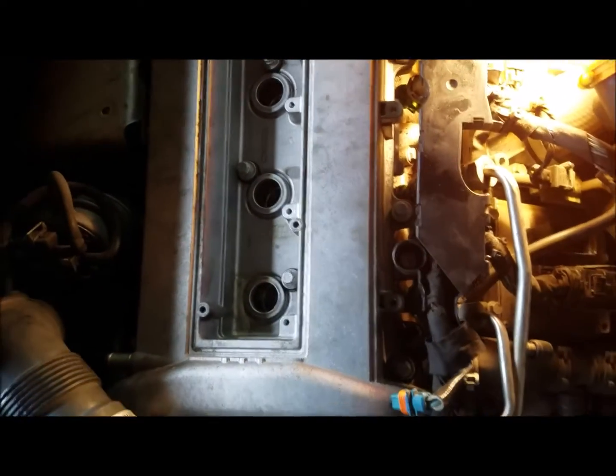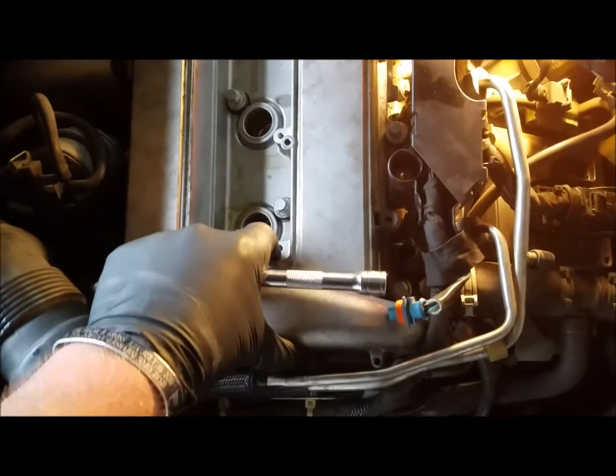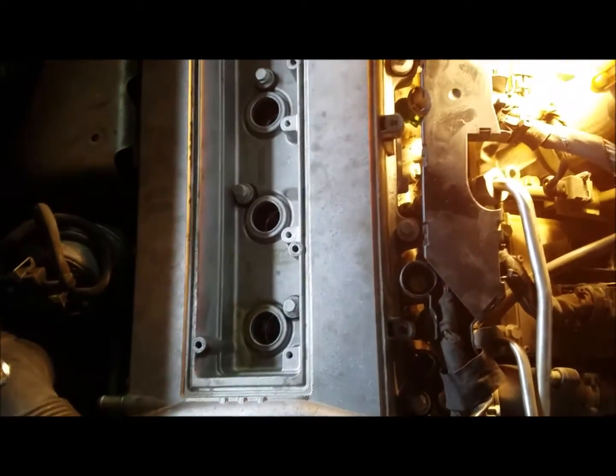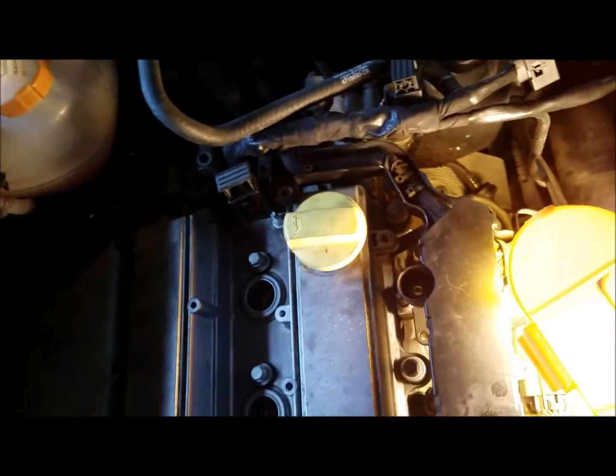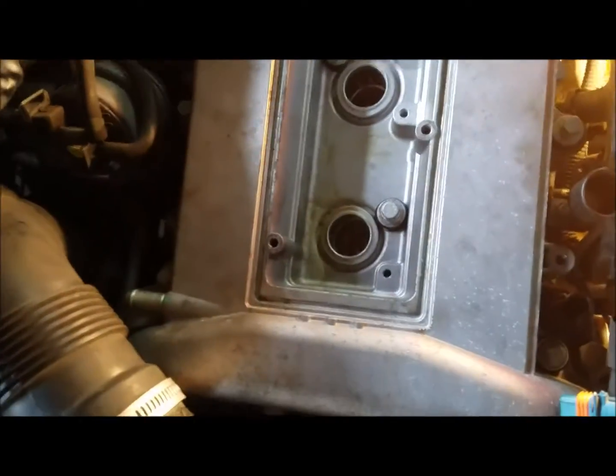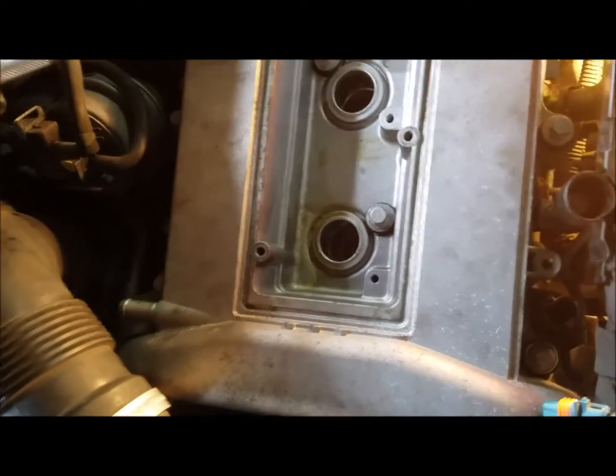I've already replaced the gasket on this and just got it reseated back in here. But to remove it, it's pretty straightforward — not that bad of a job. We're doing some contract work for a dealership, and you spend more time getting pieces out of the way than you actually do doing the actual valve cover gasket.